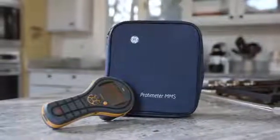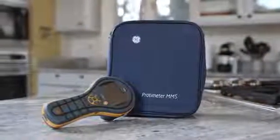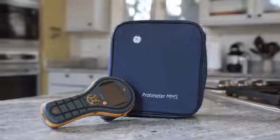The new Protometer MMS2 truly represents the next generation in hand-held moisture meters for full building diagnostics. It's a rugged design with a simple interface. Thank you for watching this video, and if you'd like to find out more, please visit our website MMS2Nita.com.